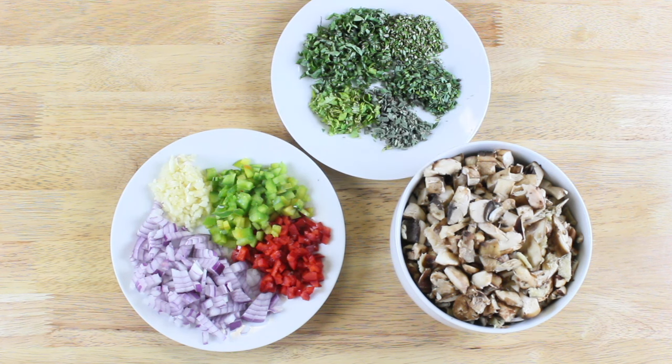We'll also need a bunch of herbs. Here I have basil, tarragon, sage, cilantro, and rosemary.